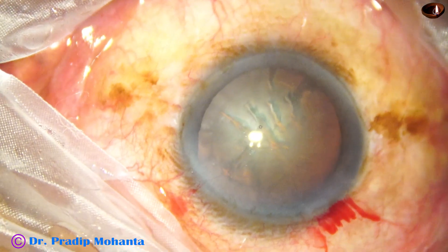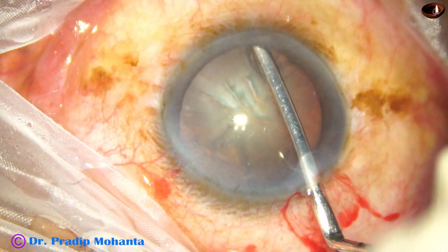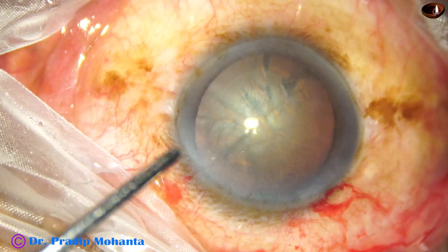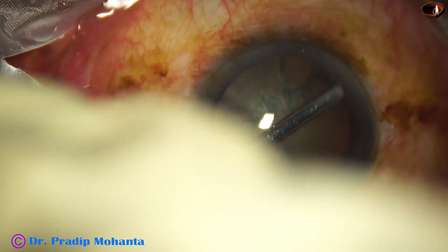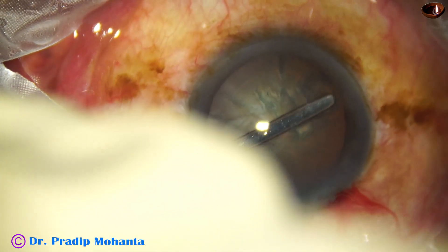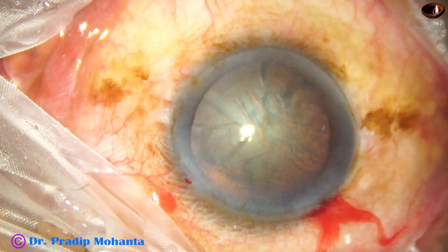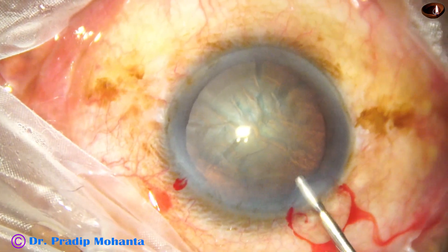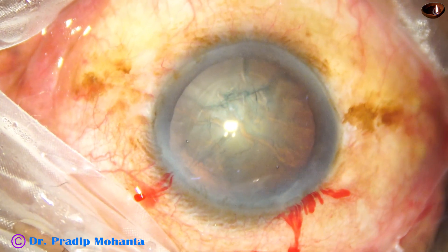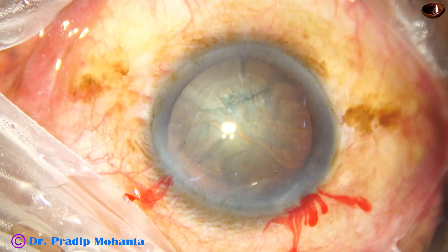Viscoelastic is injected, and now I am using an iris spatula to dissect the anterior capsule up to the equator using this blunt instrument. This is done, and now I have asked for the CTR. My assistants are getting ready with the capsular tension ring.